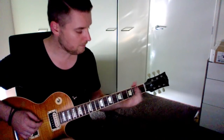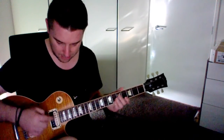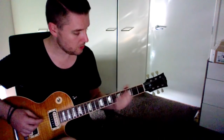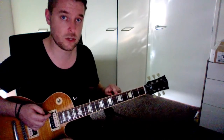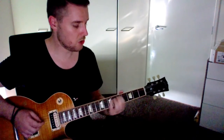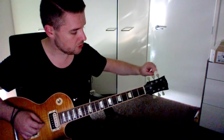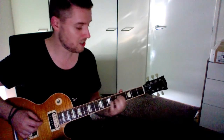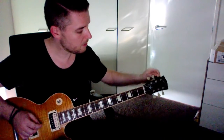Now on the second string, the fifth fret is a D. Remember: E, A, D, G, B, E — so the third string down is also a D. We go to that fifth fret on the A string, which gives us a D. That D string, the third string down, is out of tune. You want to turn the D tuning peg to match the sound of that fifth fret on the A string. And that sounds pretty good — I'm happy with that.